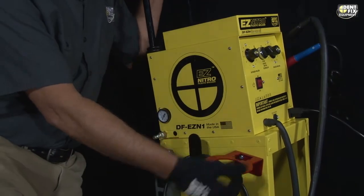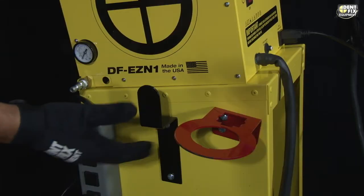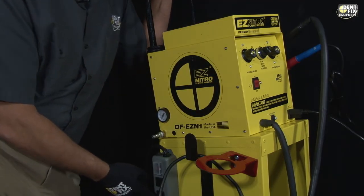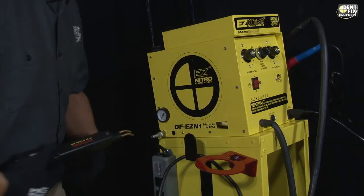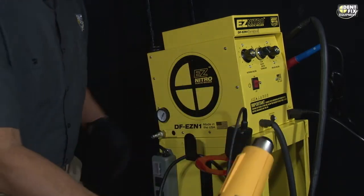On the right side of the welder: your air input regulator gauge that dictates the pressure going through the machine, Z brackets for wrapping your cords, power strip for plugging in the welder and accessories, and our proprietary holster where you can put our DF-800BR stapler and a heat gun.